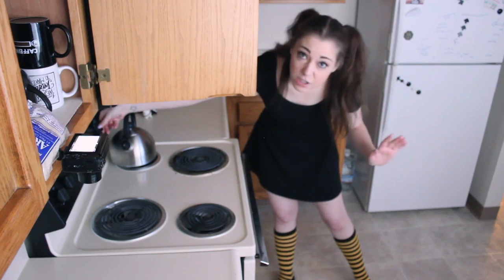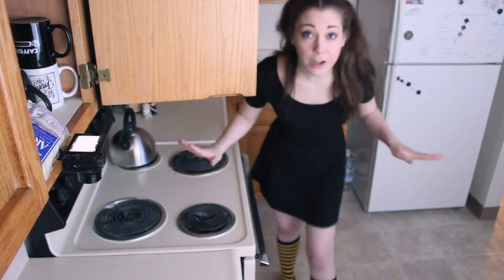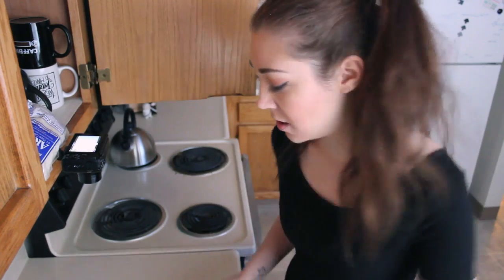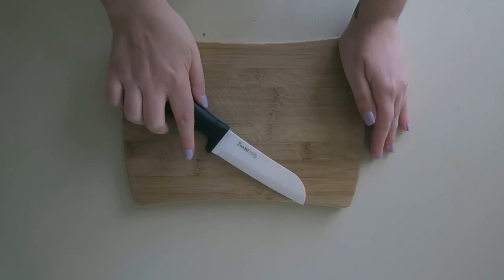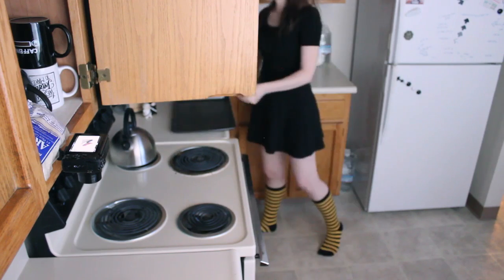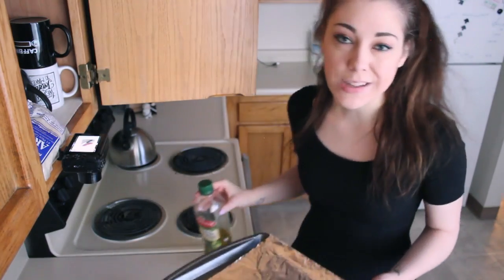Step one: overhead camera — you know how we do. Turn on oven to 400 degrees because we need to bake that sweet potato. Then gather your equipment: cutting board, knife, sweet potato, baking sheet with some tin foil on it, and olive oil. I feel so prepared.